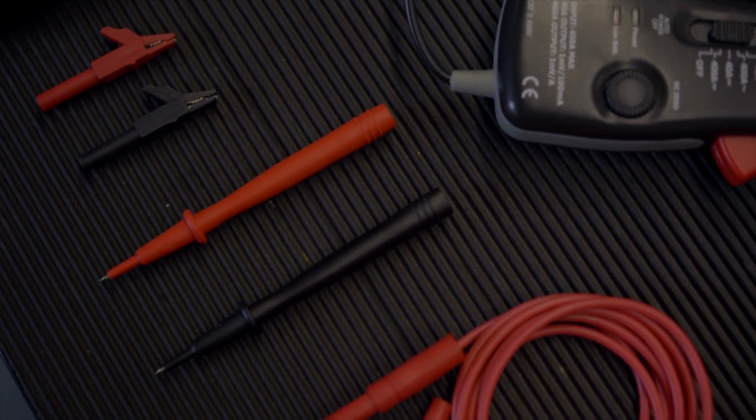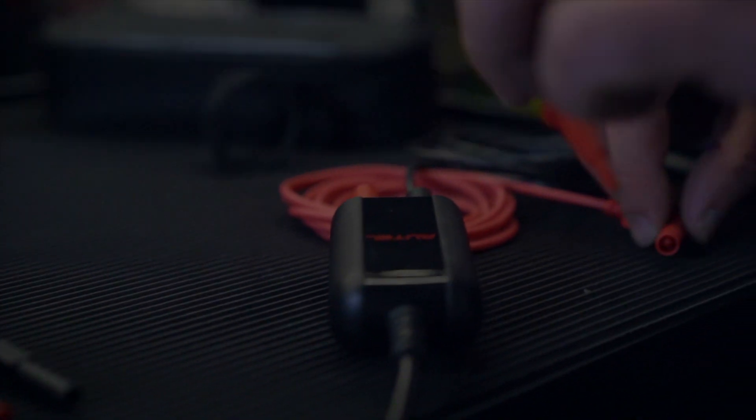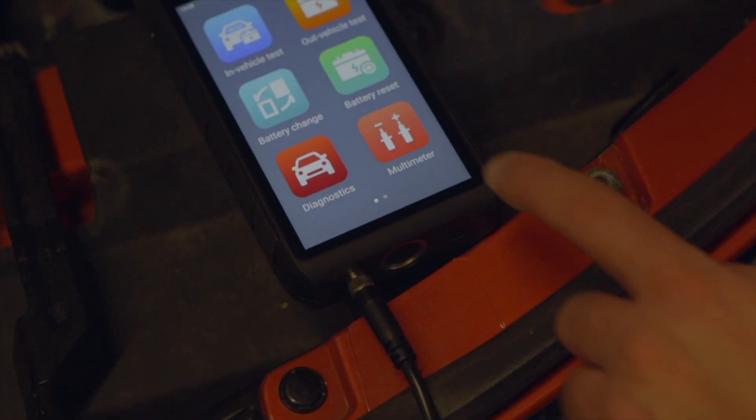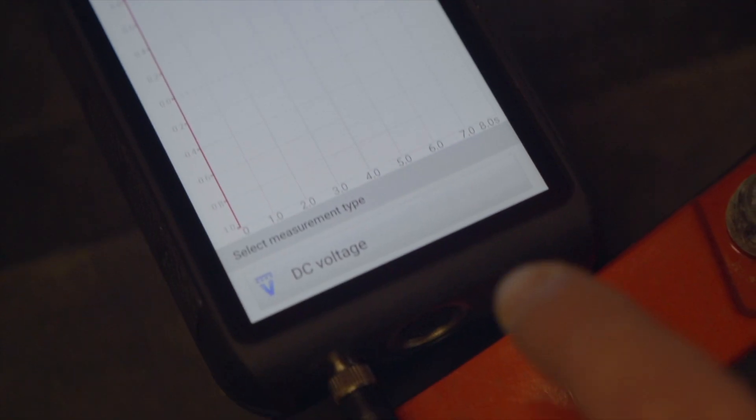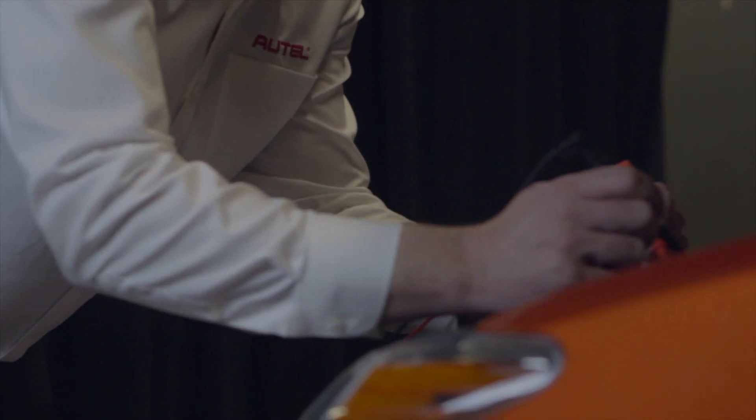Here's how you can use the accessory multimeter leads for circuit testing. We'll attach the probes and choose the multimeter software on the BT608. You can test AC and DC voltage, resistance, AC and DC current, diodes, and continuity.